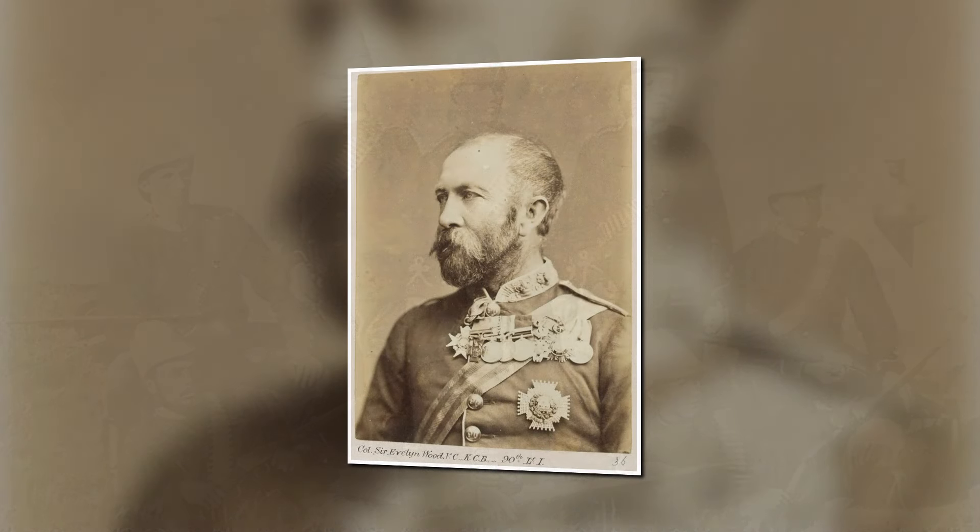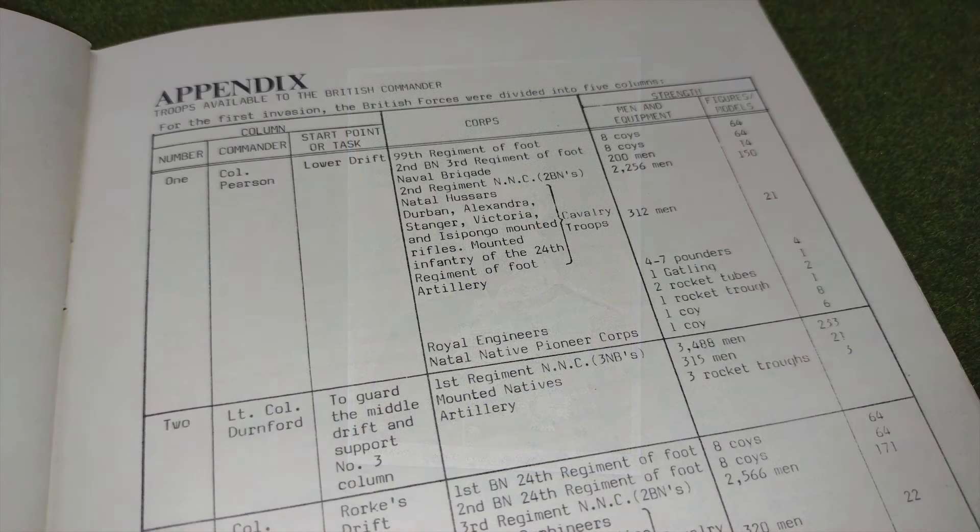For instance, Colonel Richard Thomas Glenn, commander of the Central Column during the First Invasion, is rated as a C, while Colonel Evelyn Wood, commander of the Left Flank during the Second Invasion, is rated as an A. Towards the end of the booklet there's an appendix listing the troops available to each of the British commands at different points during the Anglo-Zulu War. I found this to be a very useful order of battle for the whole campaign, and a really useful resource even if you're not playing with these rules.